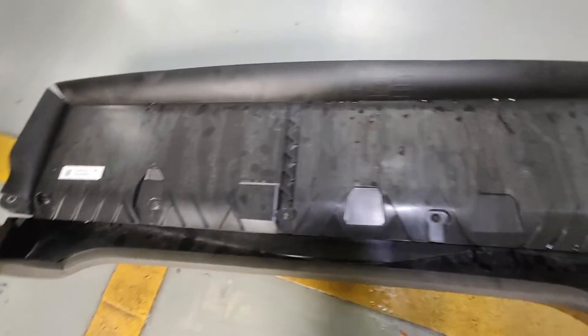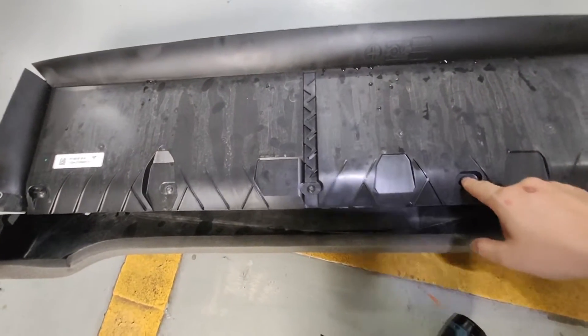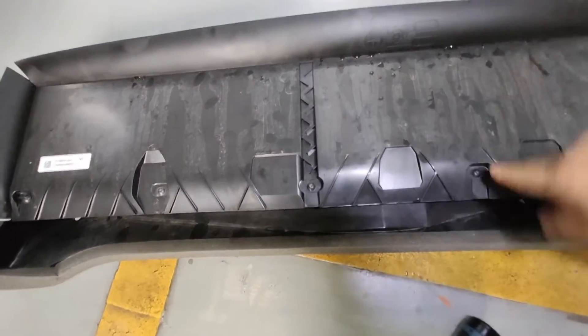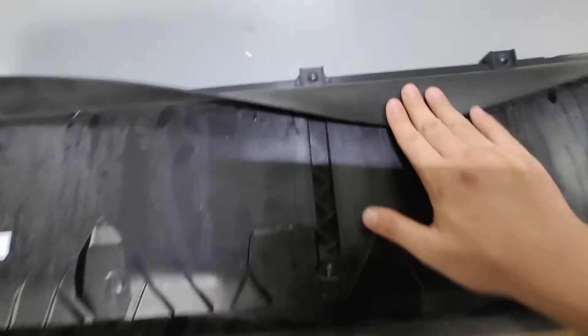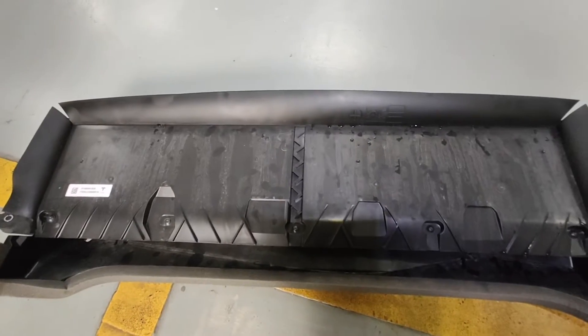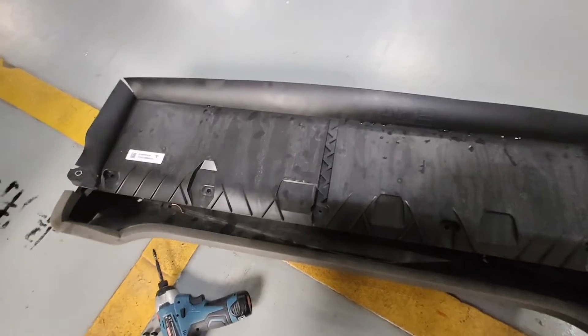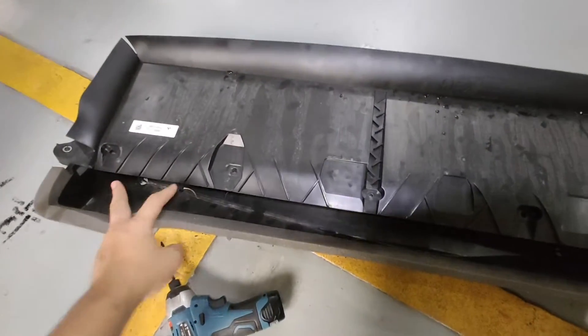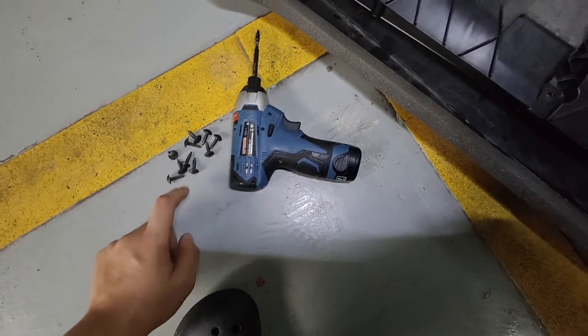This is the main part of the filter. To change it, you just have to unbolt all the screws here — there are five screws on the front with T20, and more in the back. After unbolting all the screws, there are 10 in total. Let's remove the cover.